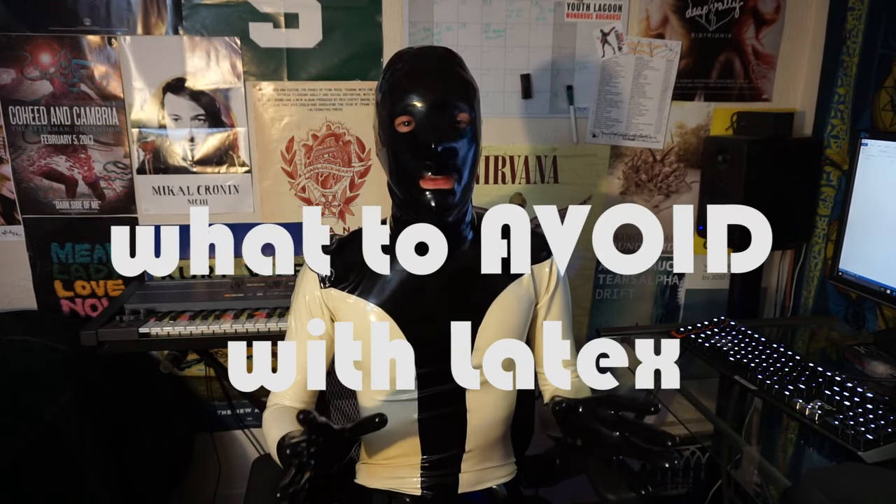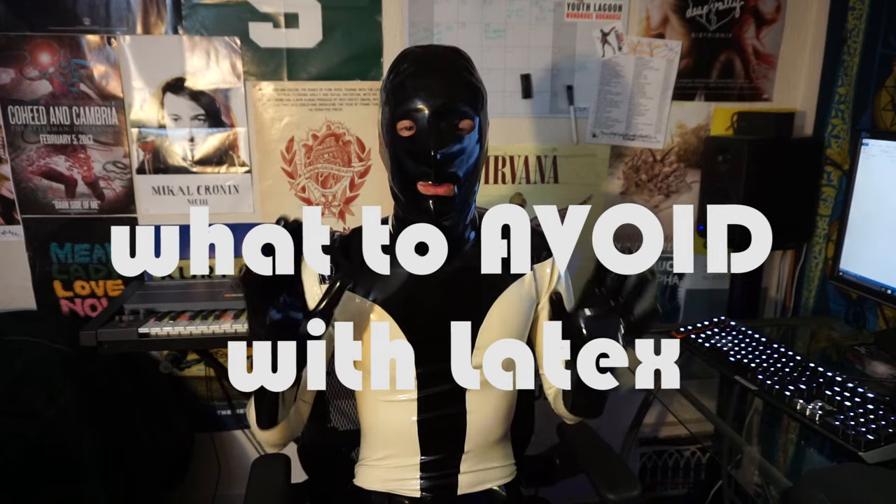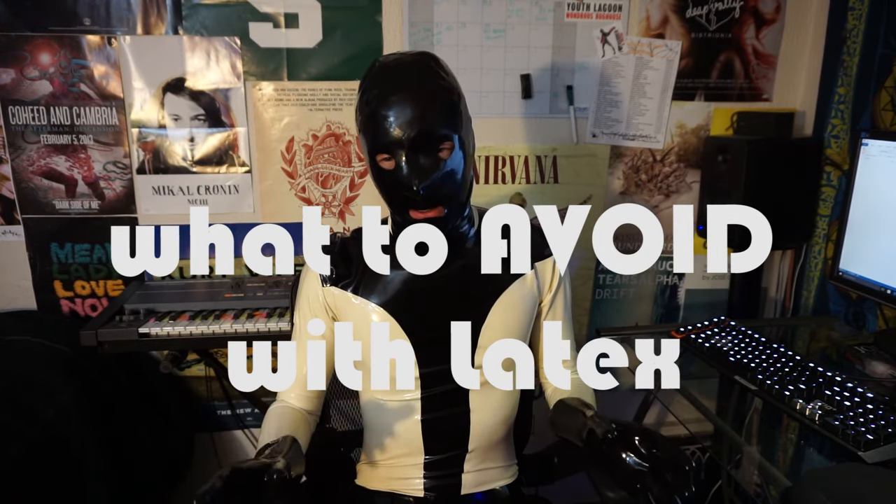Hello, my name is WhiteUp. Today I'm going to talk about all the things that can completely ruin your latex. Latex is a fun investment, but it's not a very sound investment. There's a lot that can just completely destroy your gear, and you may not even realize it when it's happening.